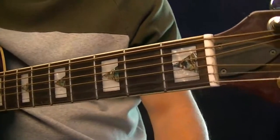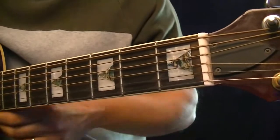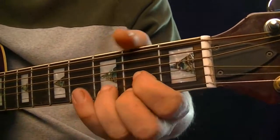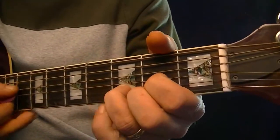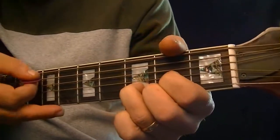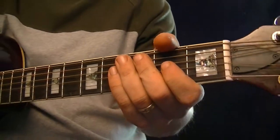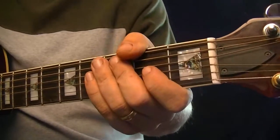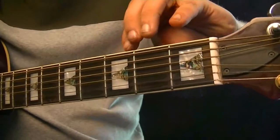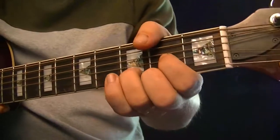Now we're going to look at the open D chord and its associated pentatonic scale shape. In figure 1 you'll see the common open D chord — it's one of the first chords that everybody will learn. And just like with the open C and the open G, it has a pentatonic scale shape that surrounds the chord pattern, and that is in figure 2.